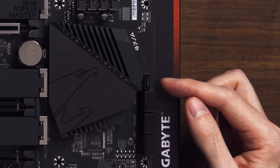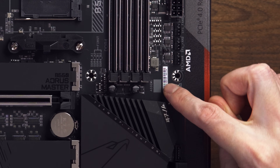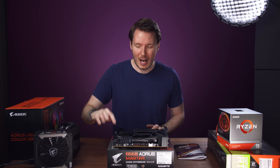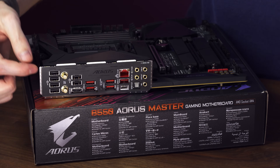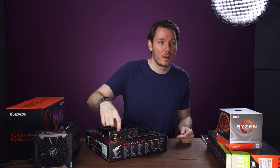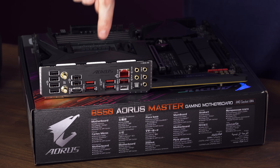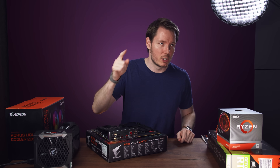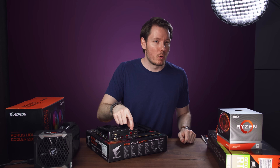This one actually has a Thunderbolt 3 header, which I don't think the X570 did, but it doesn't have the USB-C front header. That's kind of annoying because my case has a USB-C front port and I'm not going to be able to connect it to this motherboard. The I/O panel is pretty good though — four USB 2.0 ports on the chipset, two USB 2.0 on the CPU, five USB 3.2 Gen 2 Type-A ports at 10 gigabit, a USB Type-C port also at 3.2 Gen 2 10 gigabit, and a 2.5-gig Realtek Ethernet port.